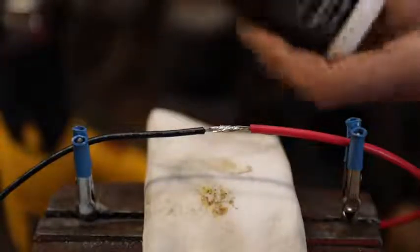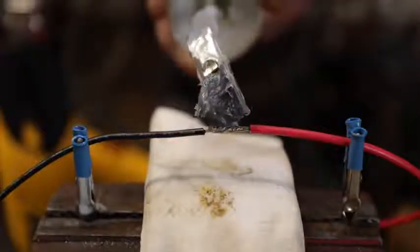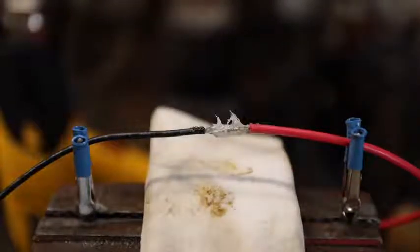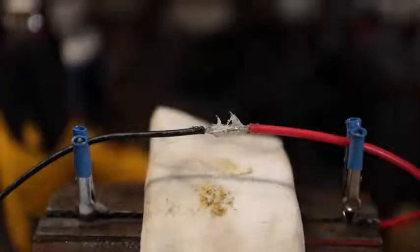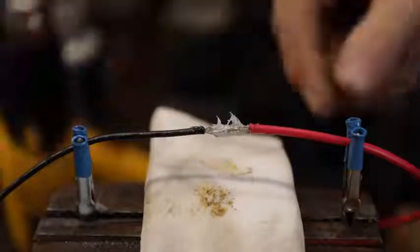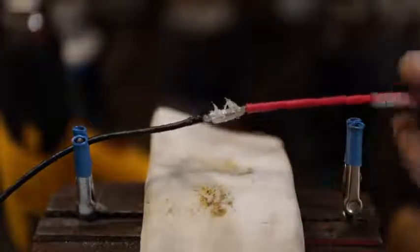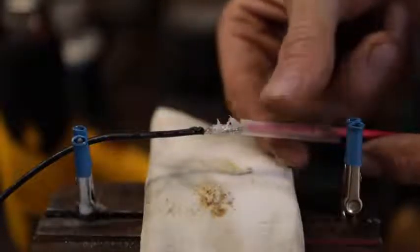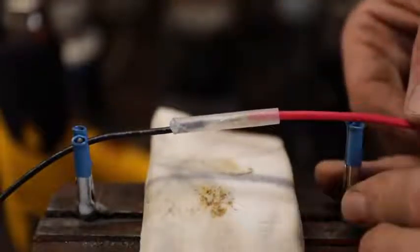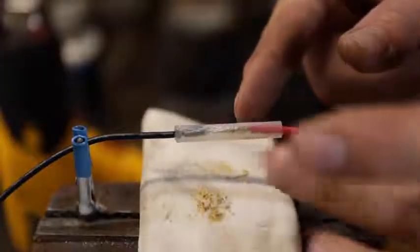Now we want to waterproof this. This is where we use the 3M silicone paste — having this in your shop for any electrical connectors is so good. Just put a little bit of that on there like that, and then we'll do our shrink tubing. I'm going to use a piece of clear shrink tubing so you can see what's going on. Thread the shrink tubing on here and be careful not to scrape all that silicone grease off. Now your shrink tubing will shrink on the ends about 10 percent, so I'm always pretty liberal and give myself plenty of tubing.